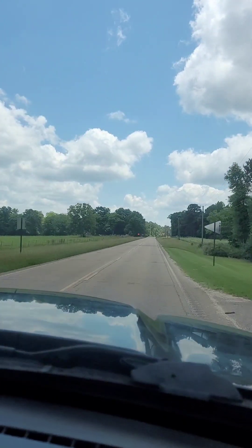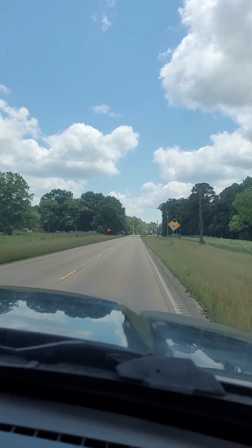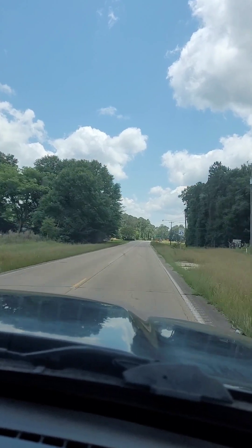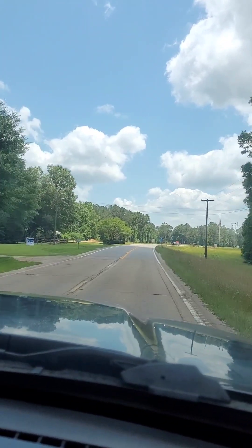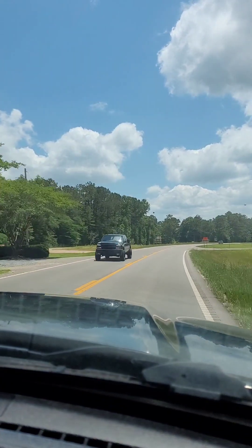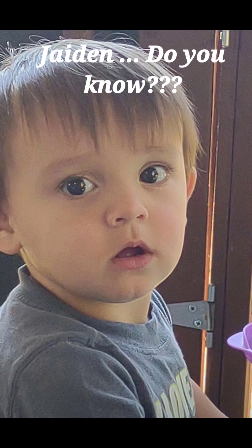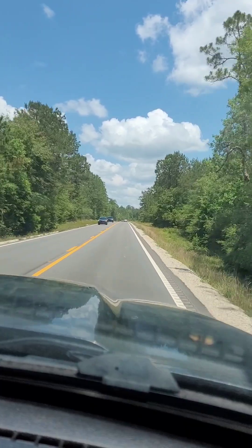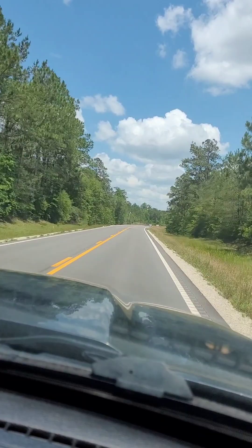On our way to get our little surprise. Looks like it's a beautiful day, thank God. Let us know in the comments before we get there — say what you think we might be going to get. Such a beautiful day.